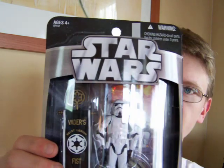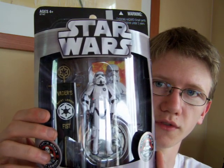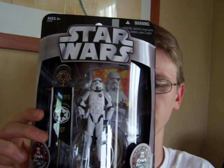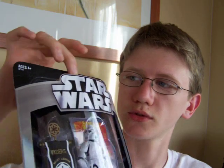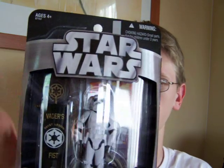These figures were designed especially for the 501st — the real life 501st, you know, the charity fundraisers. These figures were made especially for them, so I guess that's why they decided to include the replaceable photo feature in the packaging.